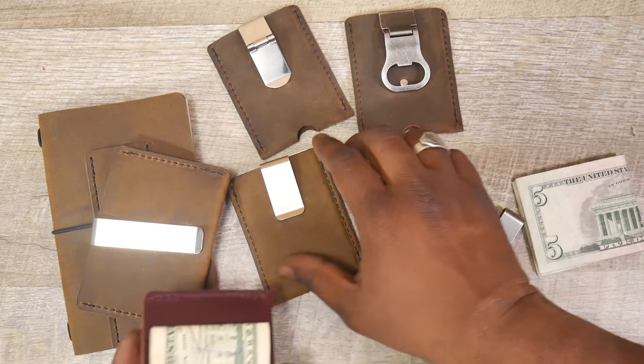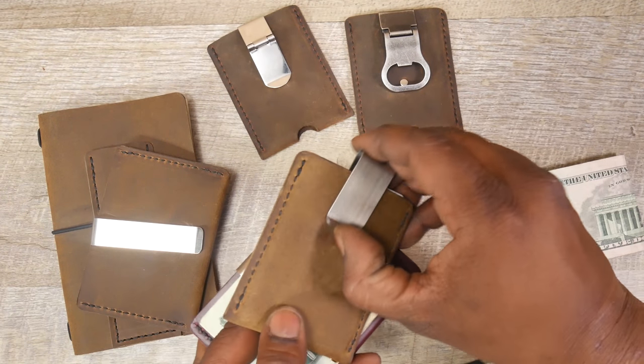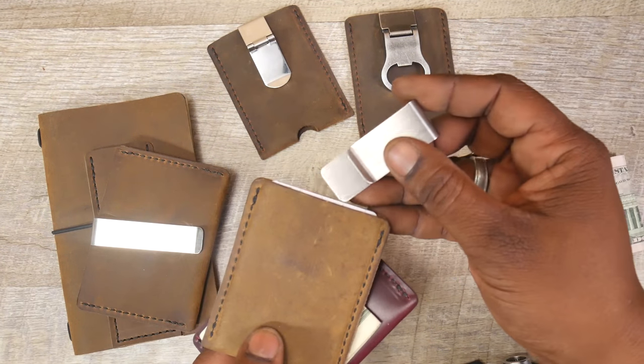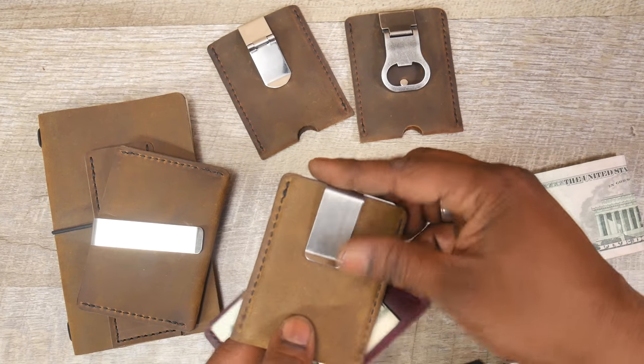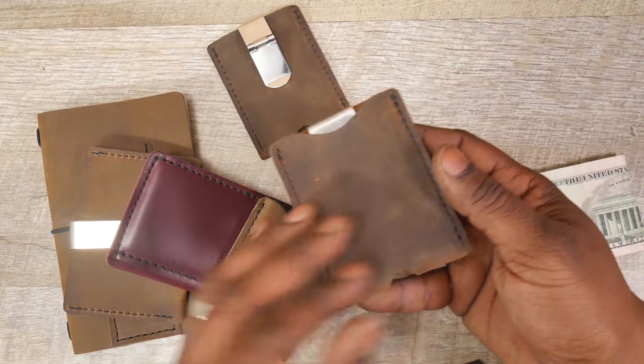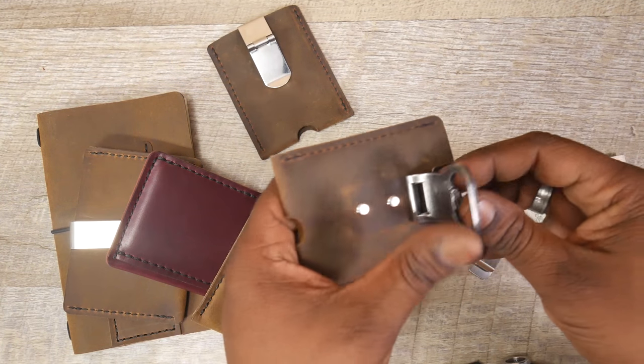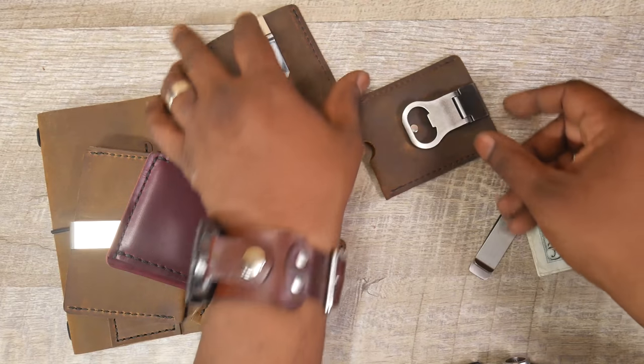This is like a vertical opening, so normally this is just a sleeve and you put cards in there. You can put cash in there but you'd have to fold it twice or whatever. I've had a lot of people ask me about clips, so I did actually make some of my sleeves with a bottle opener clip, and with just a standard money clip.